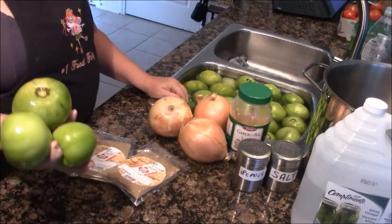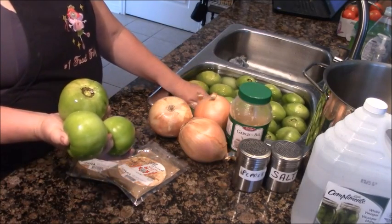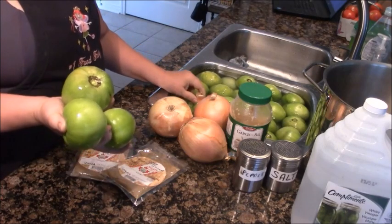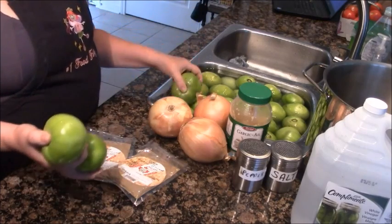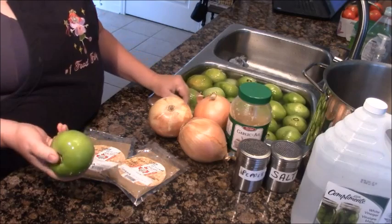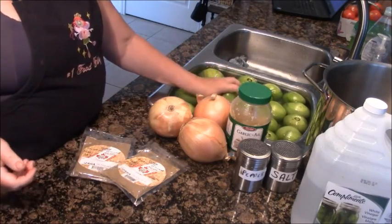Lots of cooks make salsa verde with tomatillos, but I much prefer to make it with green tomatoes. I find tomatillos have a bit of a bitter aftertaste that I do not enjoy. Green tomatoes are fantastic, fat, crunchy, and perfect to work with at the end of August. Packed full of vitamin C, they make a perfect salsa verde.